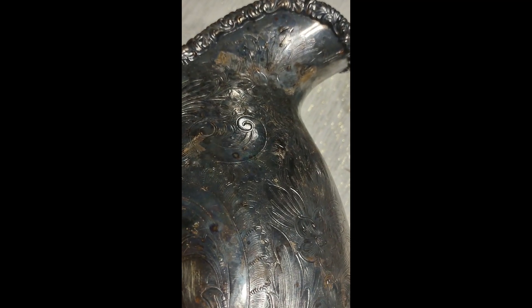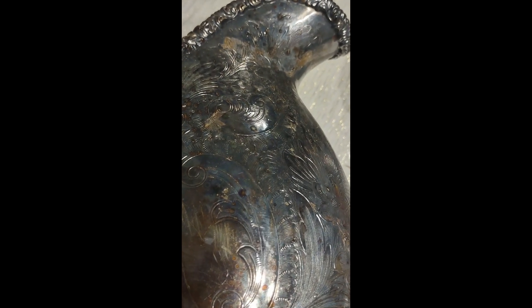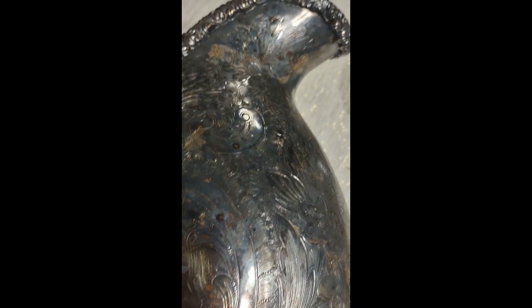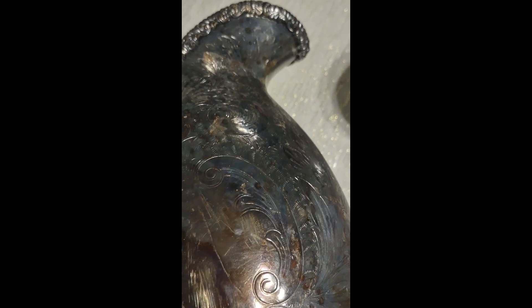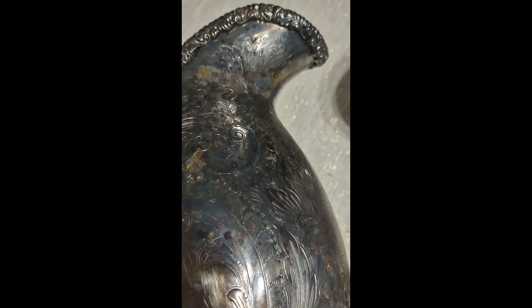That's what I consider to be pitting, and that's when the tarnish is starting to completely eat through the metal, the silver, and affect the base metal. That's not what you want.